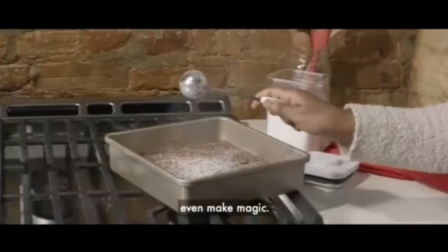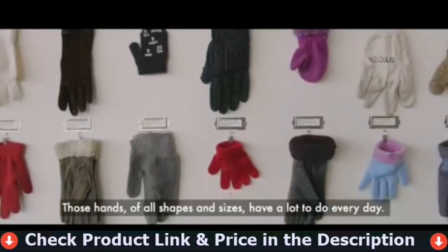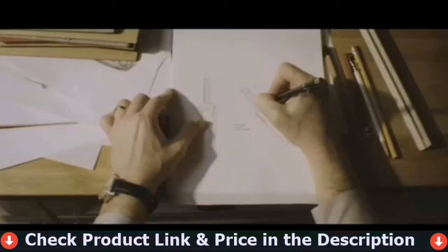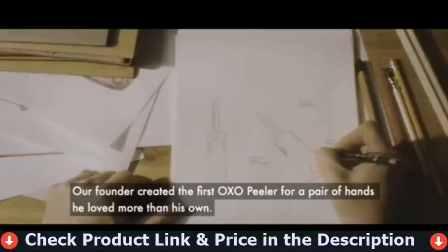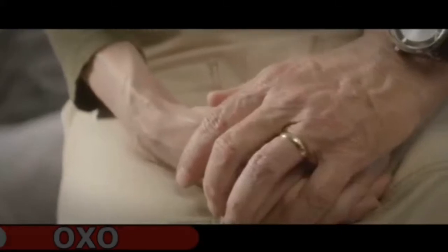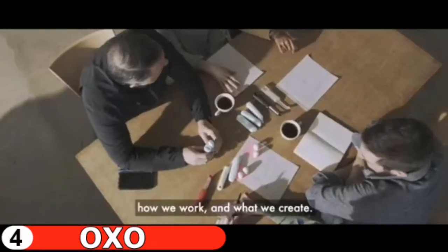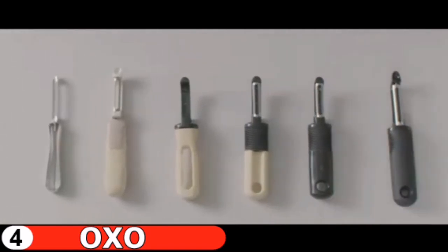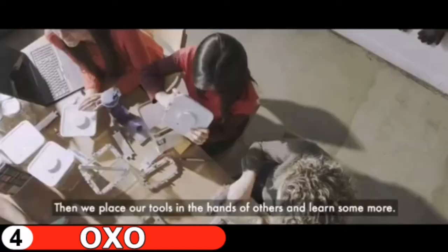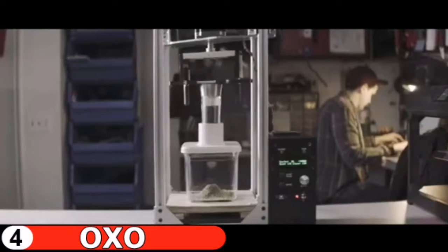Fourth pick in our best pepper grinder list is the OXO Good Grips Pepper Grinder. The OXO Good Grips pepper grinder is a sleek and stylish addition to any kitchen or dining table. This manual grinder features stainless steel accents and a clear acrylic body, letting you know when it's time to refill. Rotate the tab to select one of five grind levels ranging from fine to coarse. The airtight lid keeps peppercorns fresh and dry, and the non-slip grip makes it easy to use. It's already filled with black peppercorns for mess-free, grind-and-serve use.